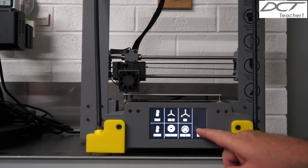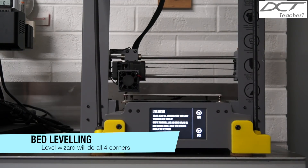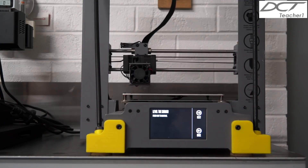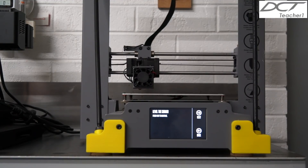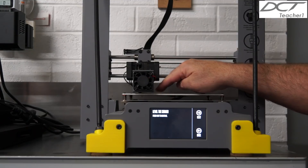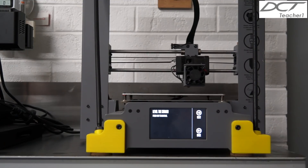Next up is leveling the bed. Click the back button and then click the level wizard button at the bottom left. To level the bed properly you'll need a piece of wax paper or similar at approximately 0.1 millimeter thickness. Press the next button and wait for the print head to move to the front left corner. Place the paper between the nozzle and table and adjust the thumb wheel underneath until sufficient drag is felt on the paper. Press next and repeat the process for the front right, rear right, and rear left corners.